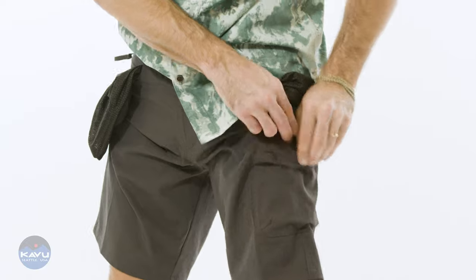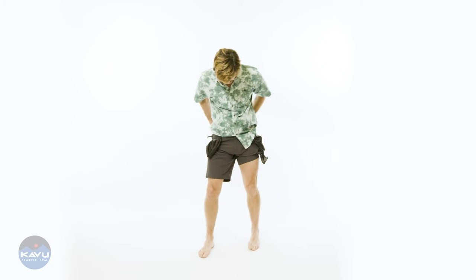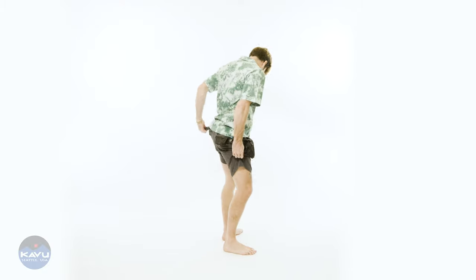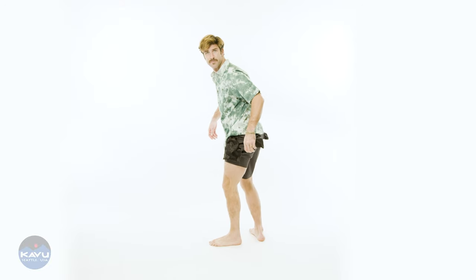These are shorts made for doing and going, but also for walking around town and sitting at the office comfortably because they're so soft. Do things in your mind or with your body in the Vice Versa.